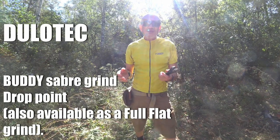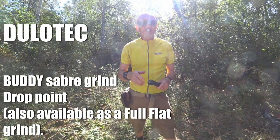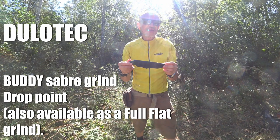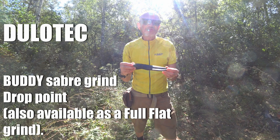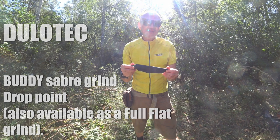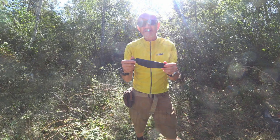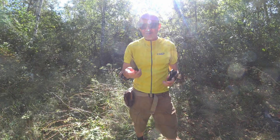G'day, Bush Camping Tools here. Today I want to review something new on the market and this is from Julotech. Julotech are making tactical flashlights, headlamps, a whole range of different outdoor gear including hunting knives. Here's one of them here. Let's have a look at this.